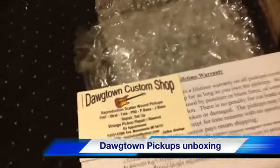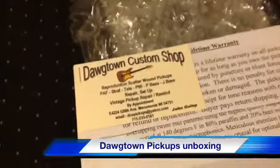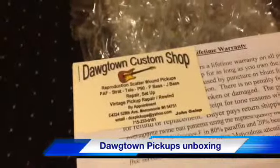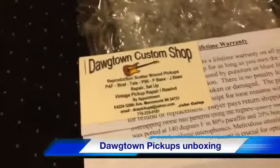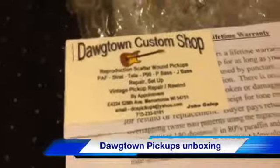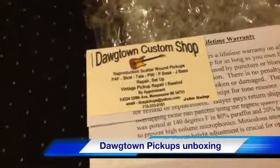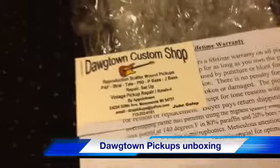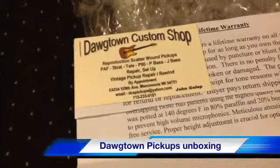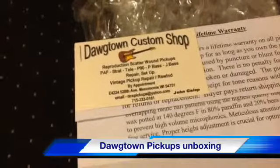Hi guys. I got a set of pickups for my Strat. I was thinking about putting in the Seymour Duncan Antiquities and I was going through eBay — I pretty much decided I was going to do it. So I was going through eBay just trying to find the best price, maybe pick up a used set, and I stumbled across this guy, Dogtown Pickups. His stuff looked really good. I did a little Google search for Dogtown Pickups — not a whole heck of a lot on them, but what I read was raving. The guys who bought these pickups just absolutely loved them.